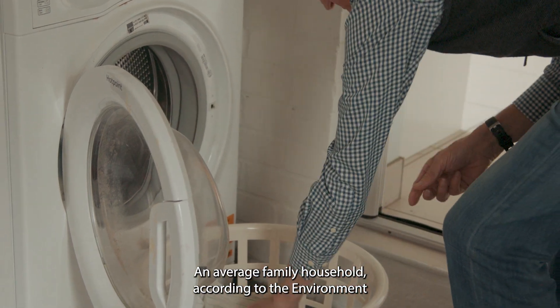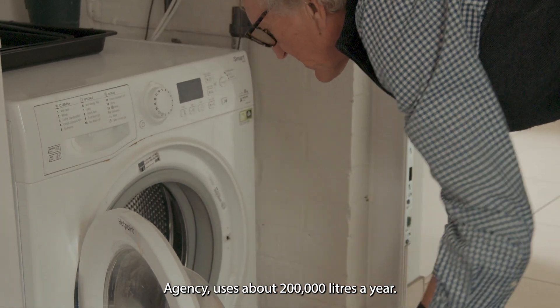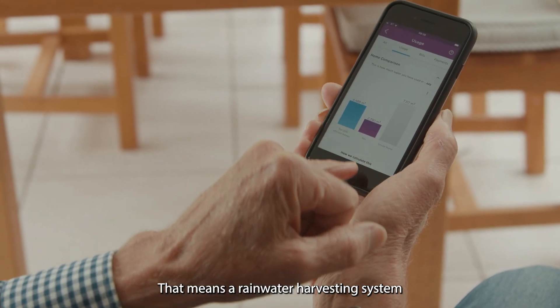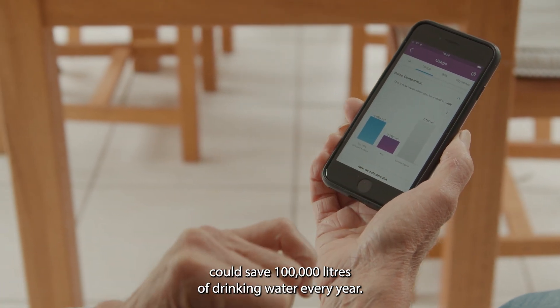An average family household, according to the Environment Agency, uses about 200,000 litres a year. That means a rainwater harvesting system could save 100,000 litres of drinking water every year.